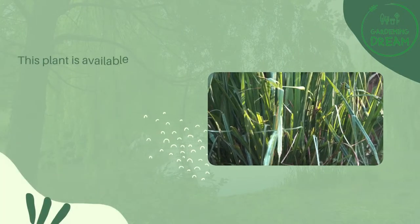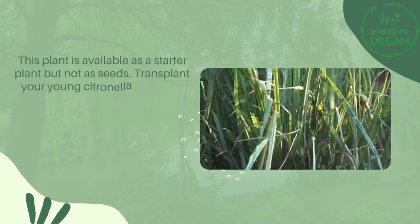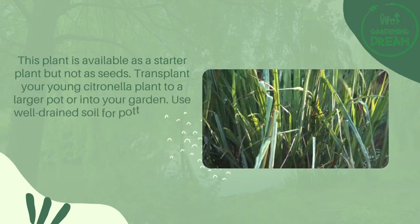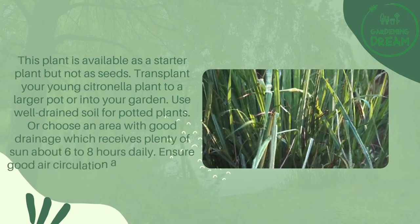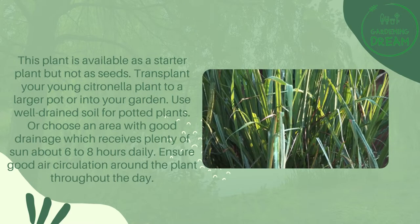This plant is available as a starter plant but not as seeds. Transplant your young citronella plant to a larger pot or into your garden. Use well-drained soil for potted plants, or choose an area with good drainage that receives plenty of sun — about six to eight hours daily — and ensure good air circulation around the plant throughout the day.